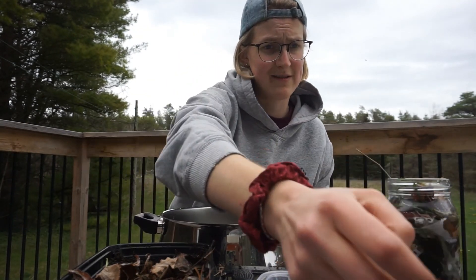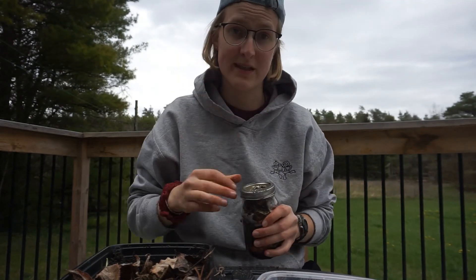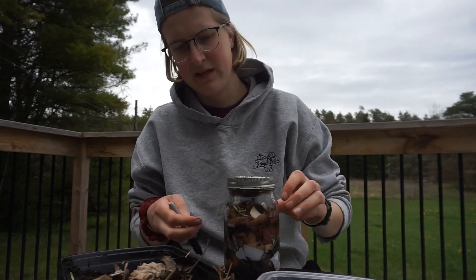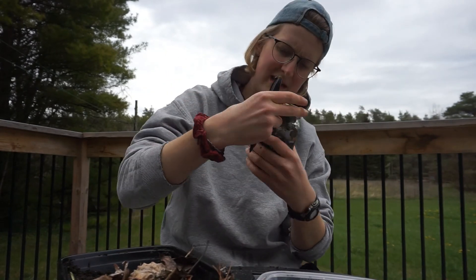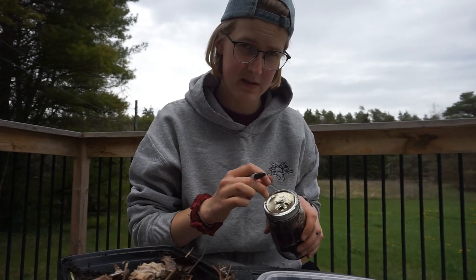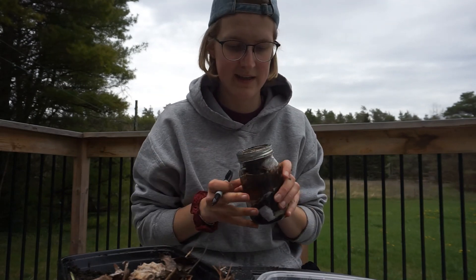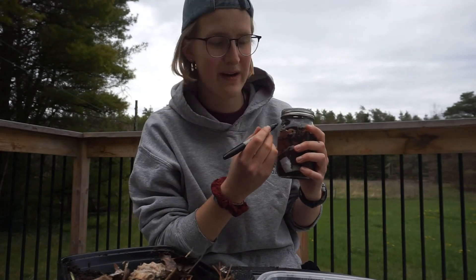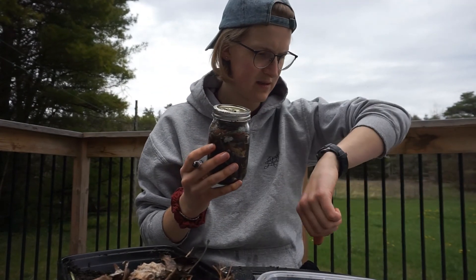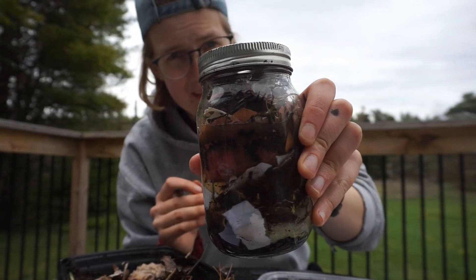I probably filled my jar too full, so I don't know how effective this is going to be — that's okay. The last thing you're gonna do is screw on your lid, which you've punctured holes into using a hammer, nail, and an adult. Then mark a line where the top of your organic material is. I'm putting a big line right about there, and I'm also putting my name on top so I know it's mine. If multiple people in your house are doing this experiment, that's a good way to keep on top of things. I'll put today's date — May 19th — next to the line.